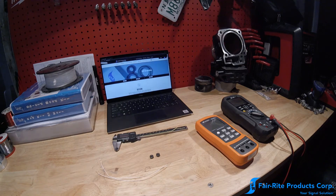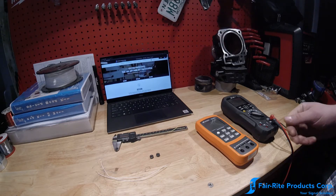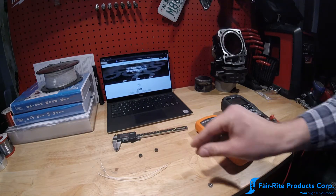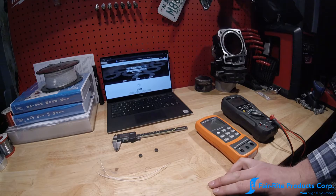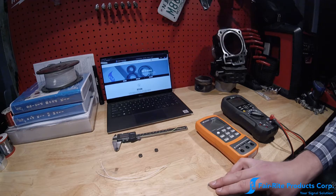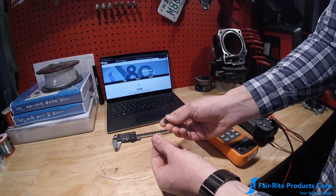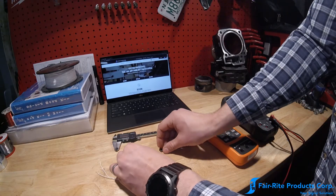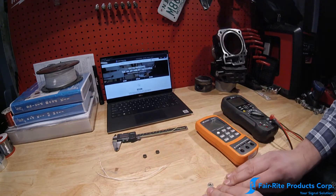Hi, this is Mike Arison, Product Manager for Power and Inductive Applications at Ferrite Products. This video is going to answer a commonly asked question: I have a ferrite core and I don't know what it is — can you help me identify it? We're going to be looking at two EMI suppression beads and try to figure out what exactly they are.